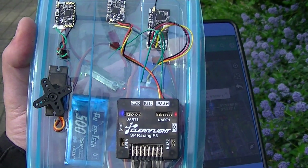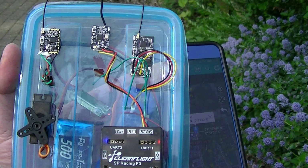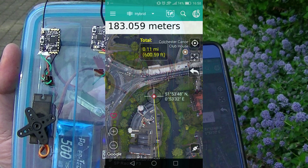I started losing connection, so I called that the end of it. I got 183 meters out — roughly 600 feet — not too bad for a micro receiver. Thanks a lot, this is Brad at Attitude RC.